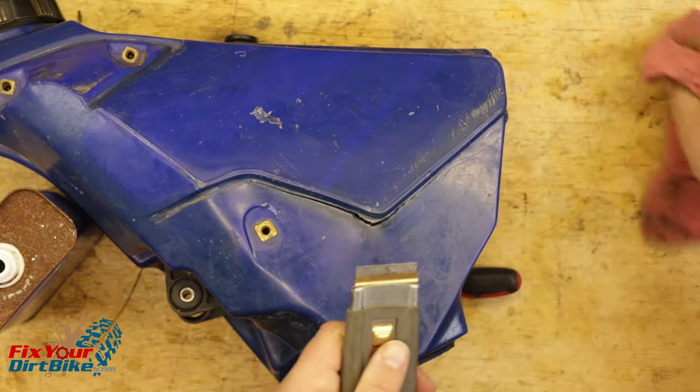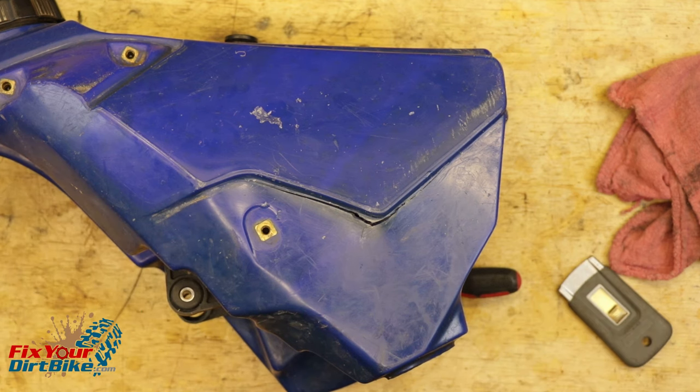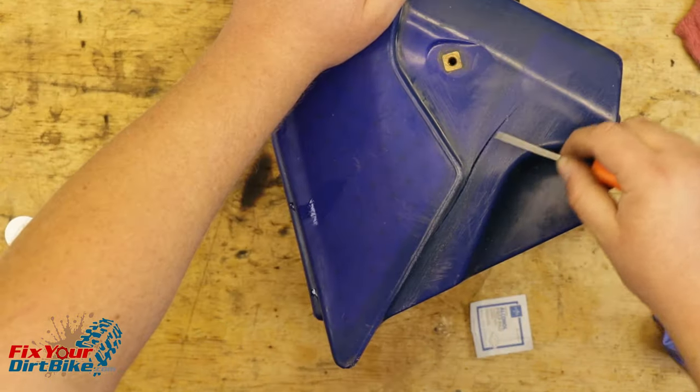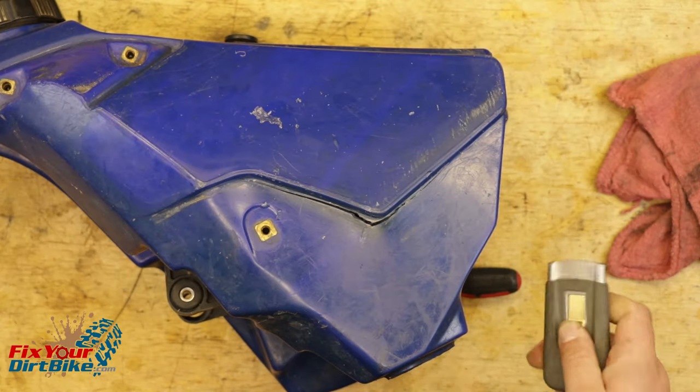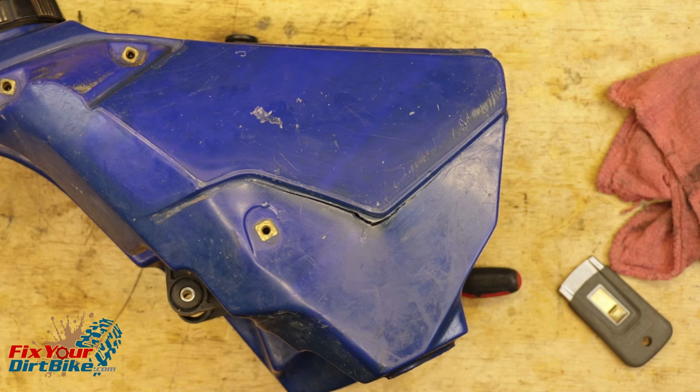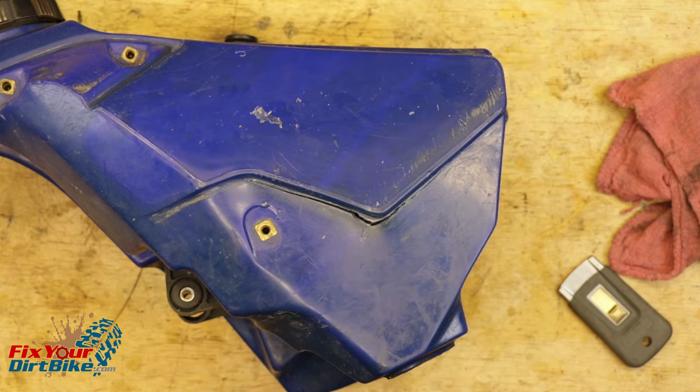This tank is off my 2001 Yamaha YZ125 project bike, and it has a crack on both sides. The right side crack is relatively small, but the left side crack is on the body line, and I can almost stick my pinky through it when it flexes. My go-to is the Blue Magic Quicksteel Plastic Gas Tank Repair Kit. I've never had to repair a crack this bad, but I'm not too worried.